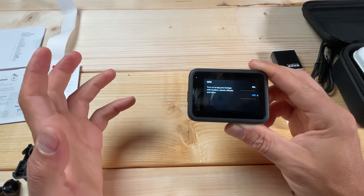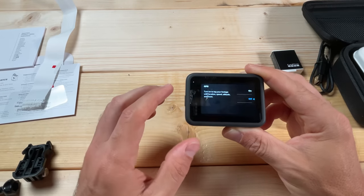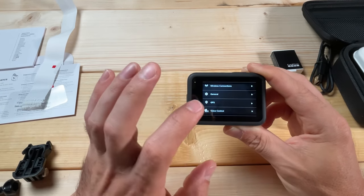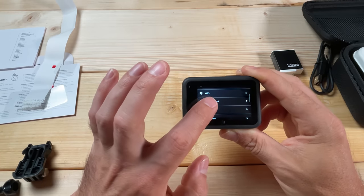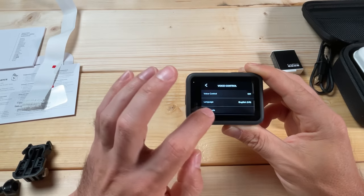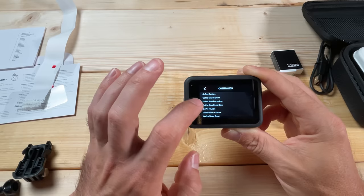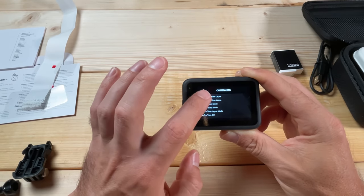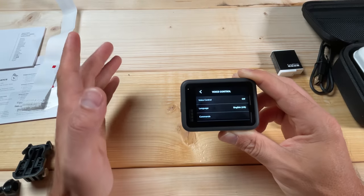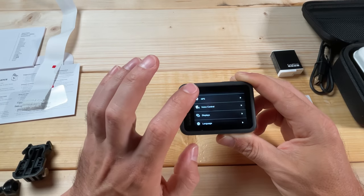The GPS we turned off earlier — if you do want it on, it will tag the location where you filmed your video or took pictures. That can be useful; for example if you explored a national park and wanted to know exactly where you got certain footage. Otherwise I recommend keeping it off to save battery power. For Voice Control, we already talked about that — it has more detailed settings including a list of commands you can say to the camera. I recommend keeping voice off, but if you want to use it you can turn it on.